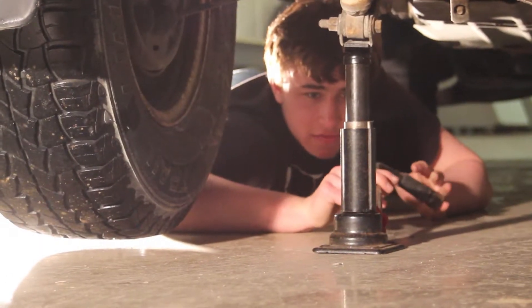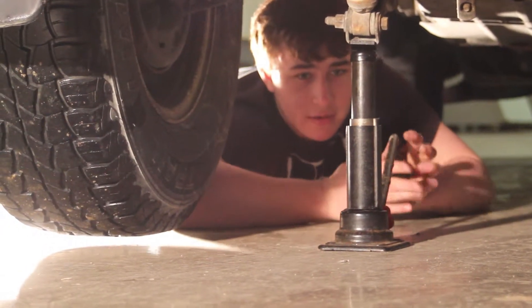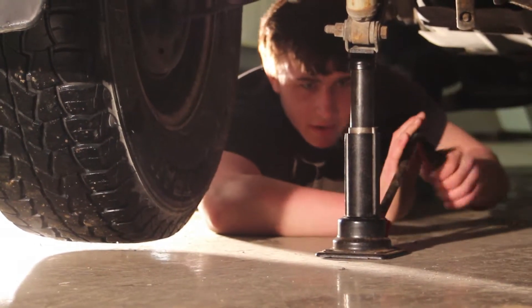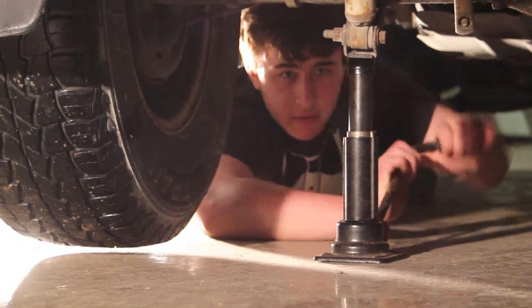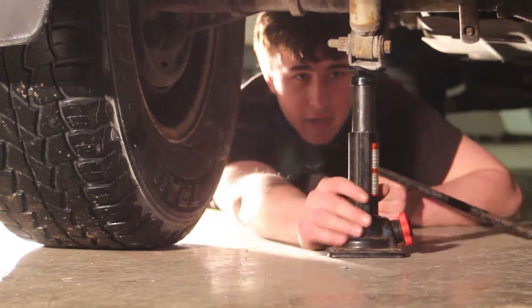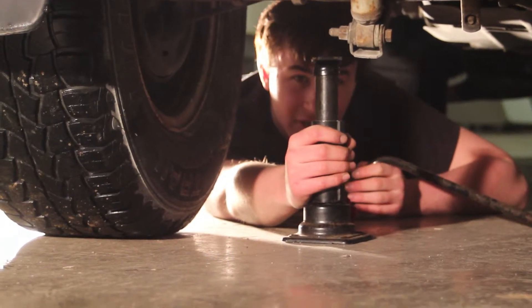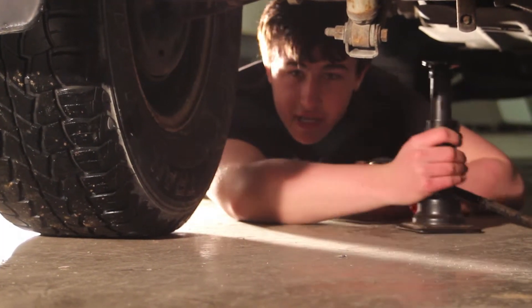Alright, once you get the lug nuts fairly tight, you can let the jack down. It might be kind of hard to let down. Now once you get the jack out, it'll come out. Don't forget to put your tools away when you're done, in case you need them down the road.